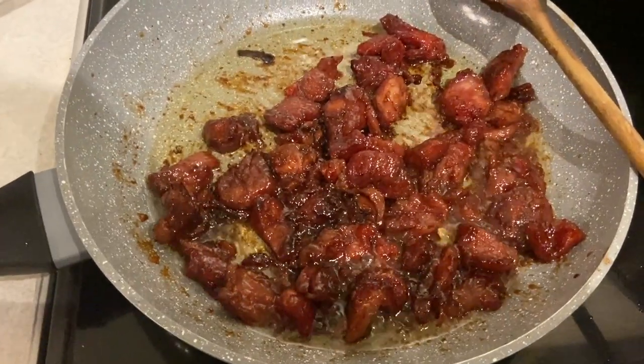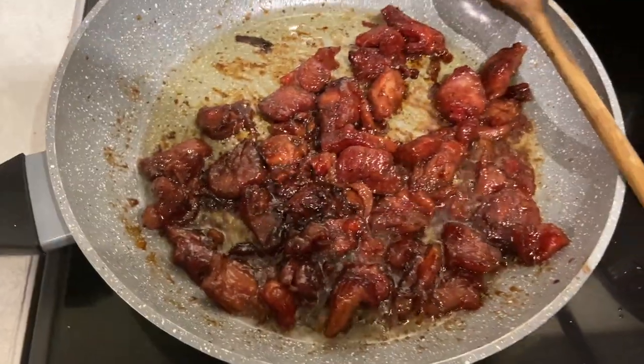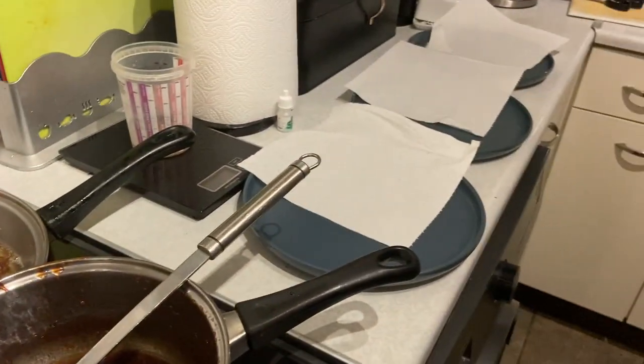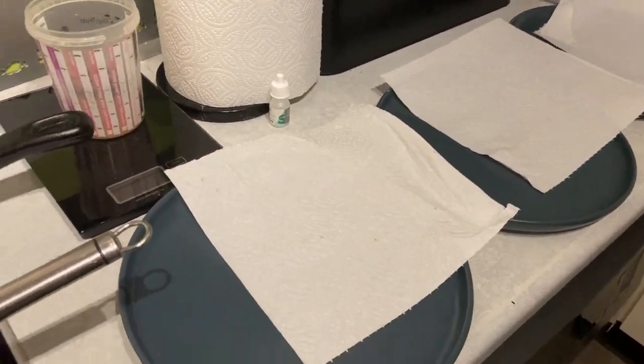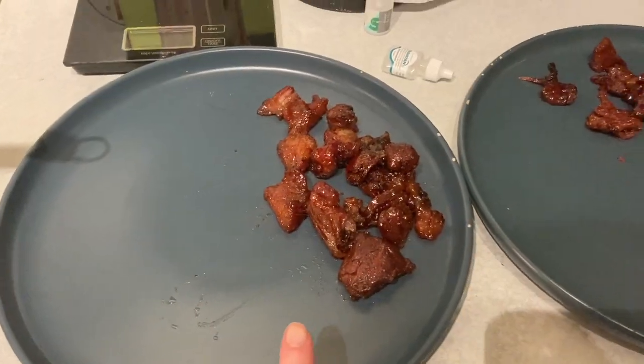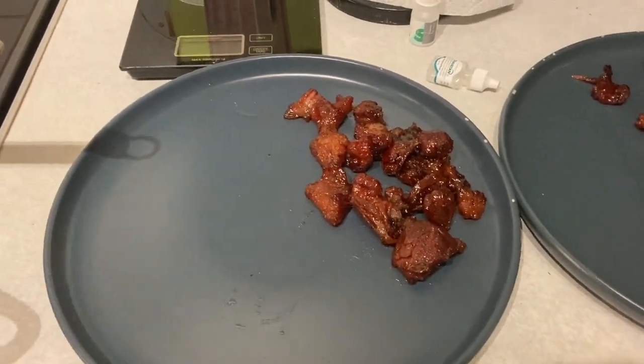This is how it's looking now — I'm pretty happy with it. It's starting to crisp up nicely, so I'm just gonna transfer that to the plate here and put some paper down to catch the grease a little bit. Yeah, I'm gonna start dishing that up now. The pork is all dished up, looking pretty good I think — I do say so myself.